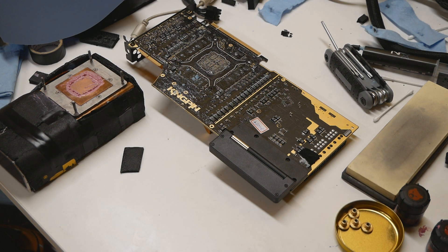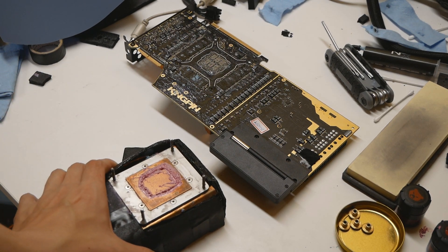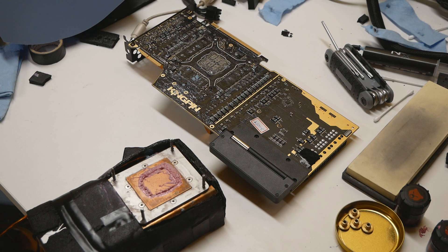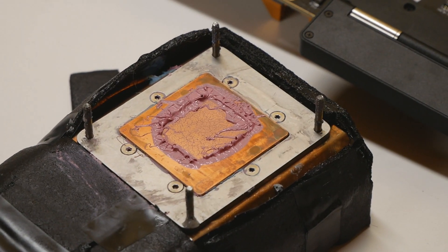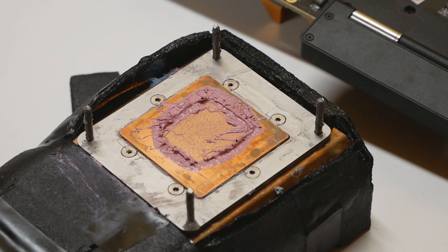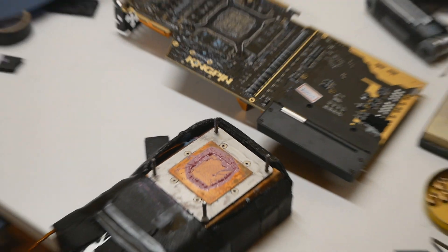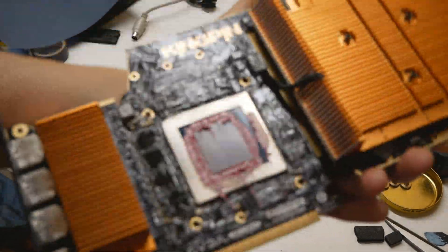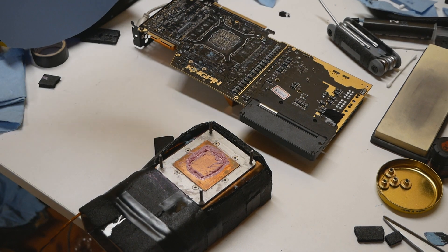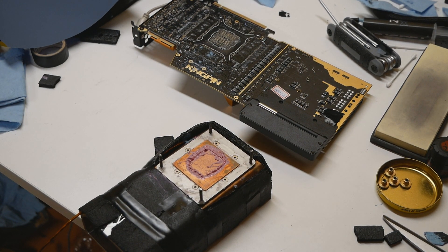After trying various methods for GPU lapping, mainly with the RTX 3090, I'm pretty confident about which method gives the best outcome. This is my last LN2 pot mount after removing the card when I was almost getting the Time Spy Extreme top score in the single GPU category. If you look carefully, there are some mixed thermal paste marks but that mainly comes when you detach the card from the container. The surface is pretty much perfect, and the top of the GPU looks great too.